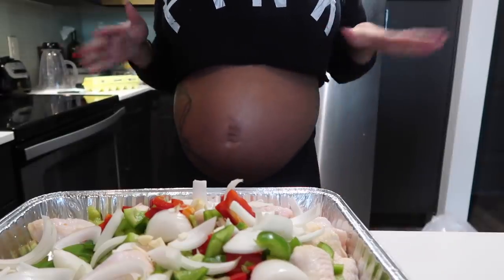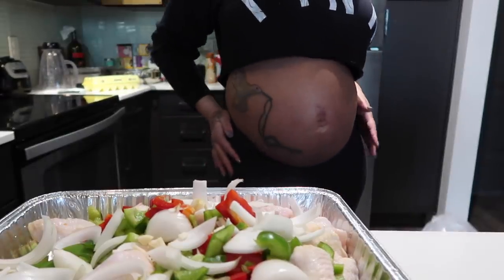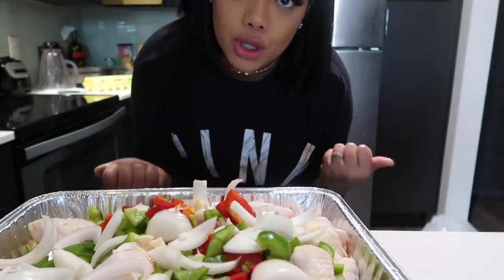So I'm checking in with you guys — I am still 33 weeks today, showing y'all the bump. I'm not going to talk in this part, I'm just going to go ahead and season the chicken and y'all can watch me do this.